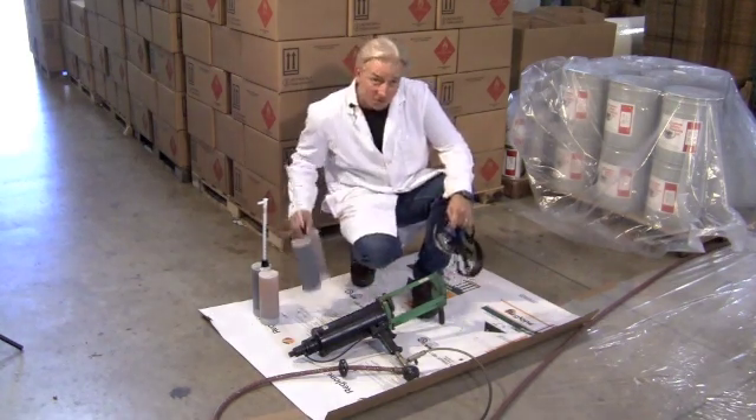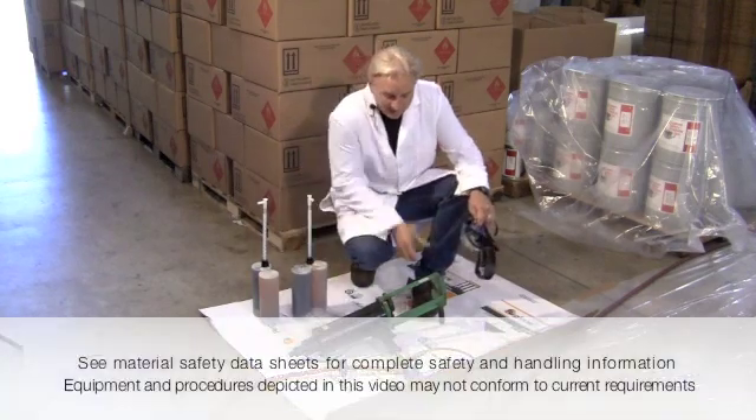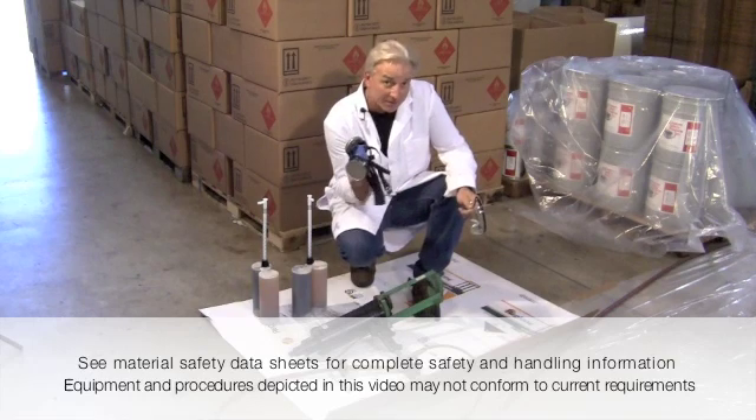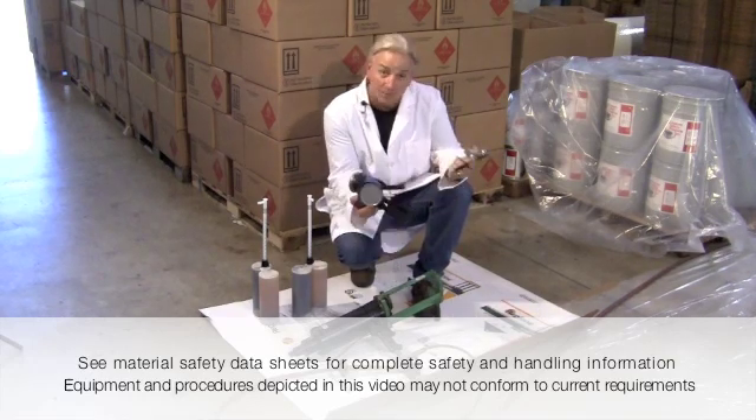I've got my pre-loaded cartridges, I've got my cartridge gun, respirator, and goggles, and we're going to spray this thing.